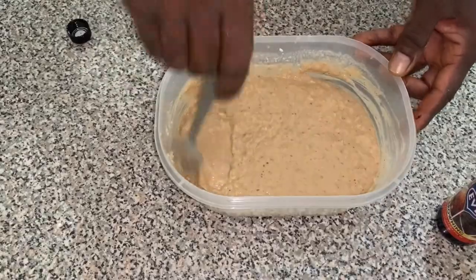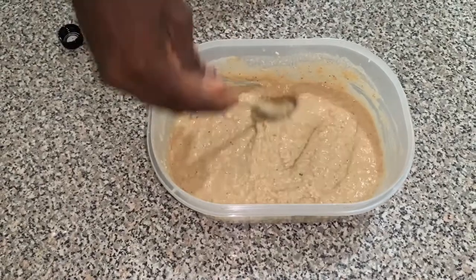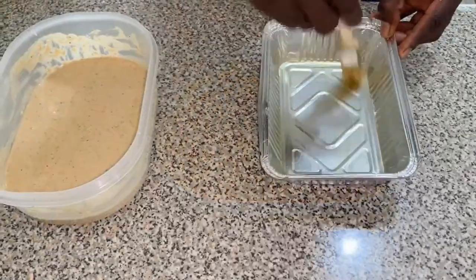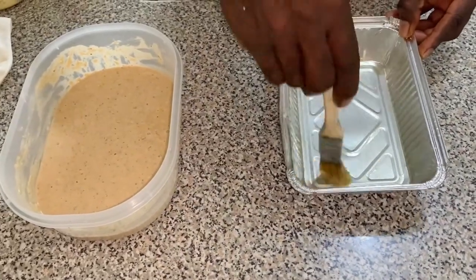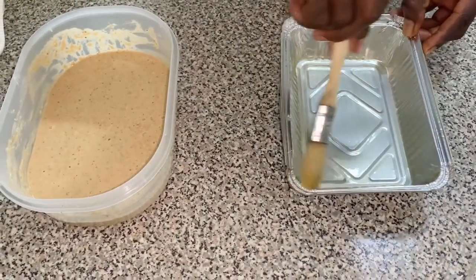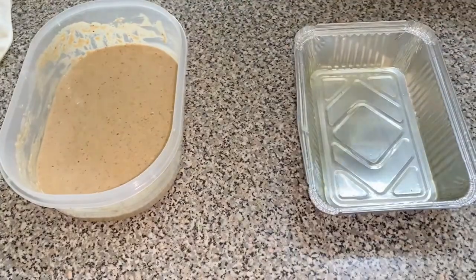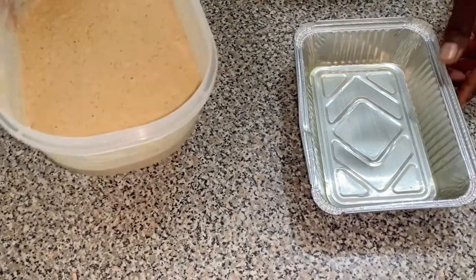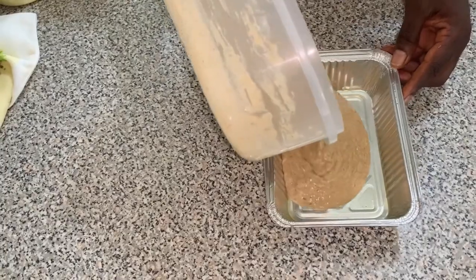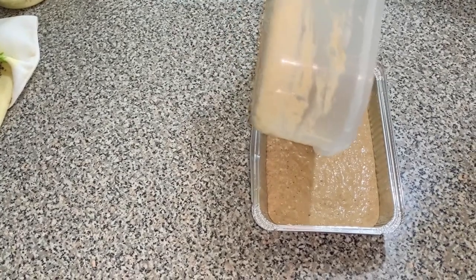I wish you could smell this — when you're baking and you add the rum it reminds you of Christmas fruit cake. We're greasing the pan to pour the mixture in. You want to make sure the pan is warm when you put the butter in, or melt the butter first, then grease it — this prevents the toto from sticking to the pan so it comes out looking good. Now we pour in the mixture — it's not too watery, it's just perfect.